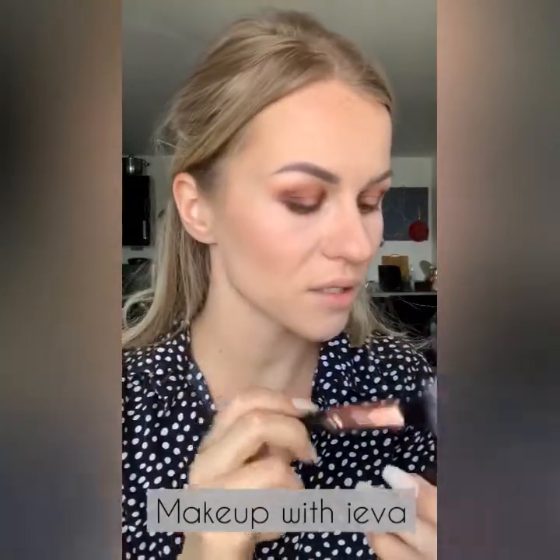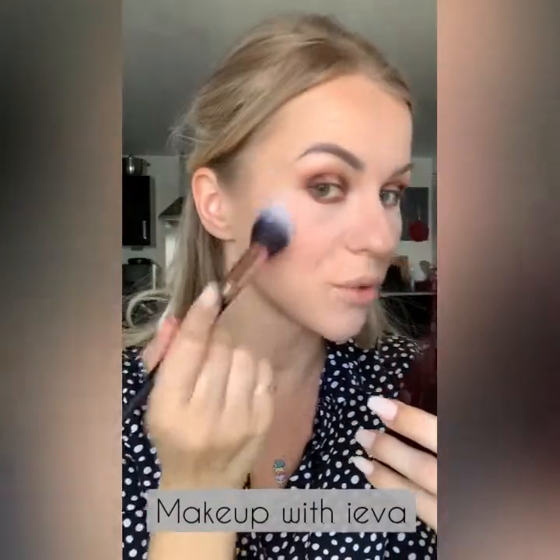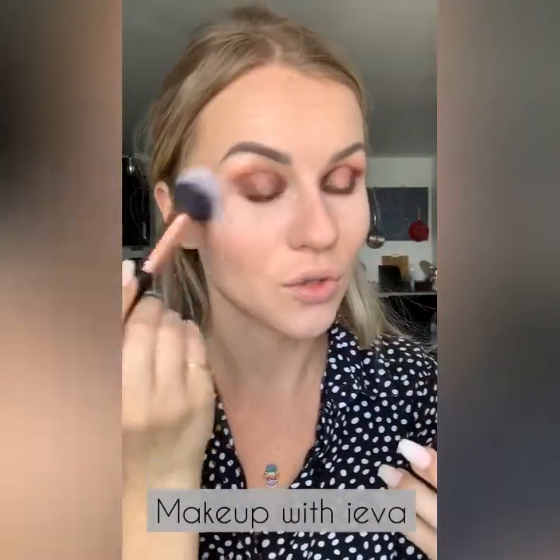I'm applying the blush slightly above where the contour is, very very gently — make sure you don't dip your brush too much because you don't want a bright pink cheek.